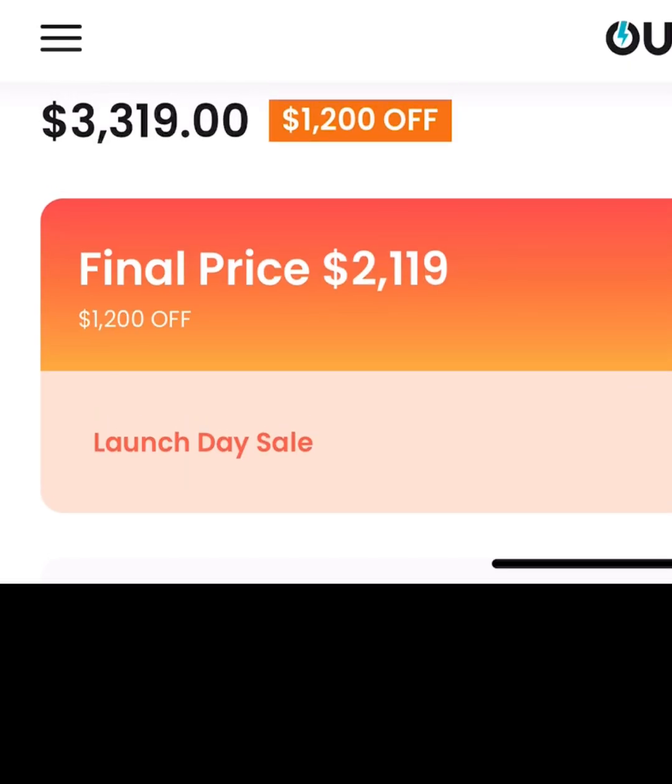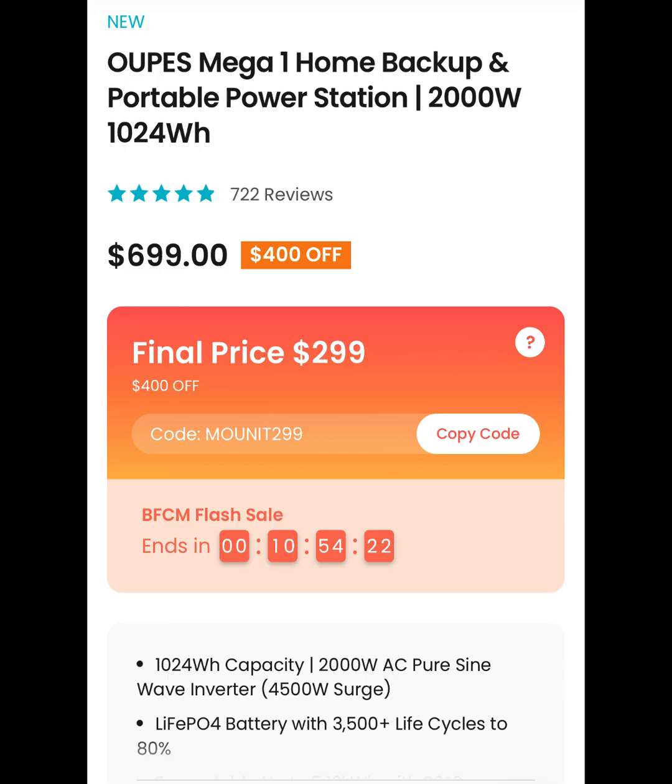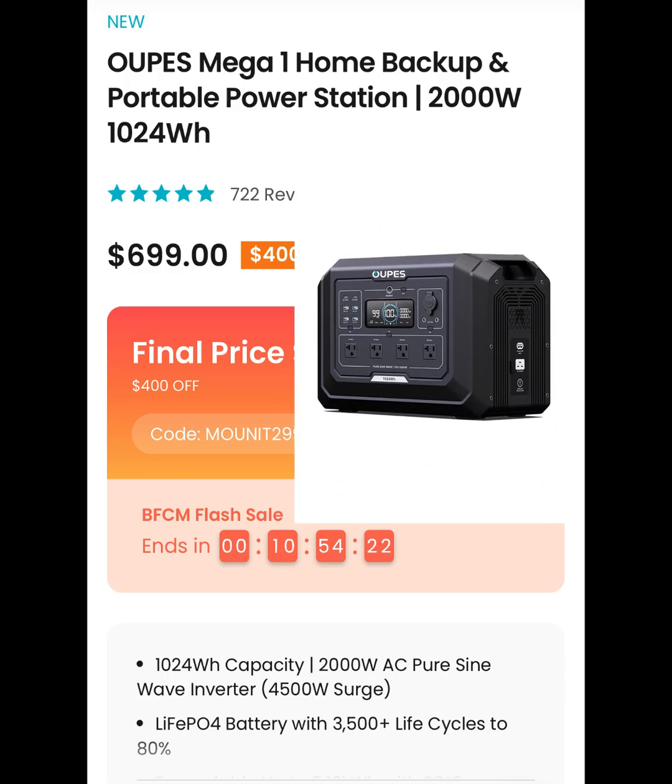So you stuck around to find out what you can get for $299? Well, here it is — the Opus Mega One. You can find my affiliate link in the description.